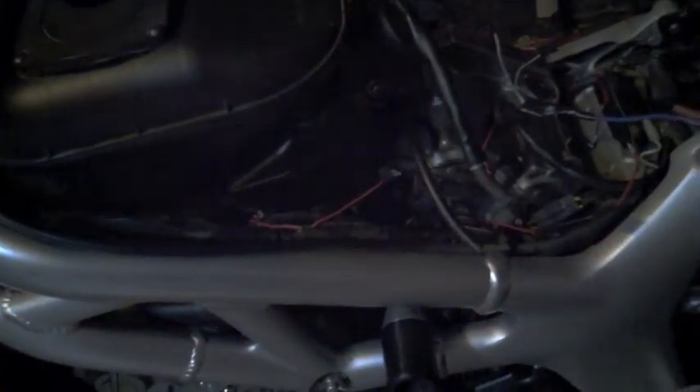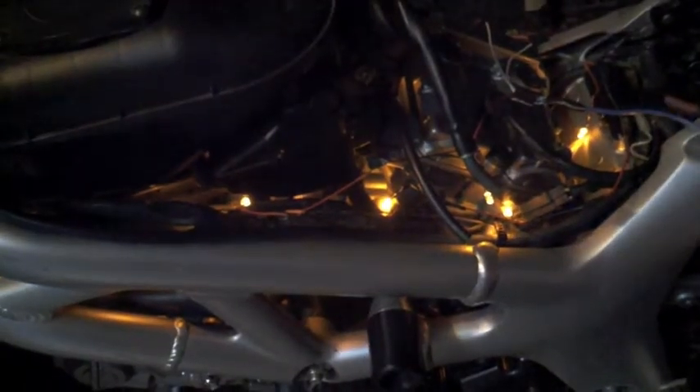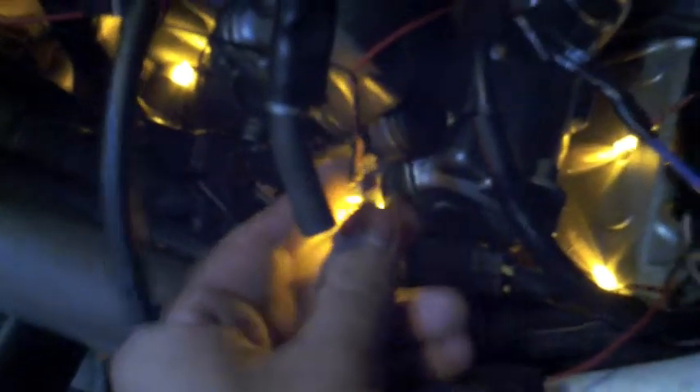Alright, here it is. The lighting isn't very good so the camera is going to complain about this, but there it is — it lights up. It's hooked to a little switch. I'm going to be putting some tape around the LEDs. I like it. It's not as bright as I'd hoped, but I like it.